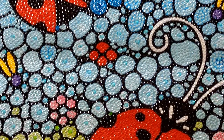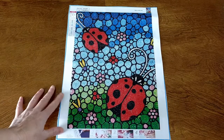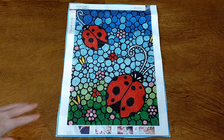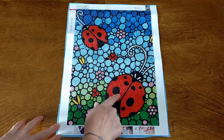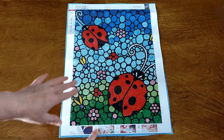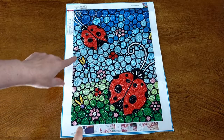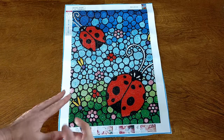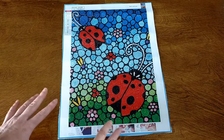I'll zoom you back out again. Another thing I like about this is the colour placement. They could have just stuck with the green and the blue and the ladybugs, but I like how you've got your different colours of greens, different colours of blues, and you've got these little spot pinks, your little spot yellow and purples. It just makes it so much more interesting and it looks really, really cool.